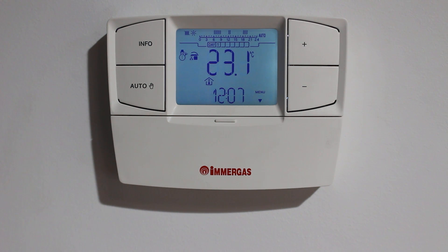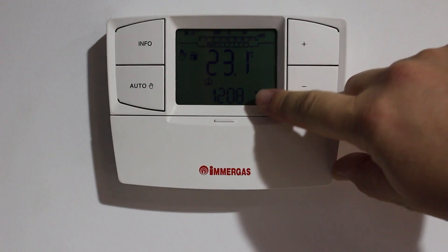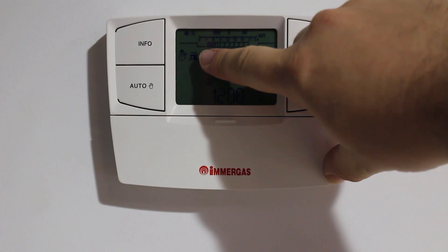In this video we're going to demonstrate how to use the IMAGAS CAR V2 controller. The display shows us the current room temperature and the time. This icon indicates that it's in winter mode and that it controls the hot water temperature.